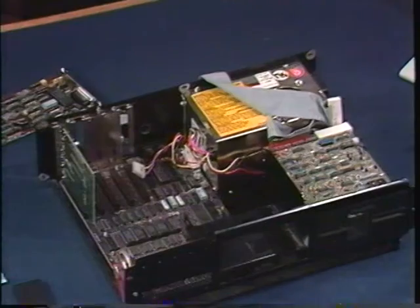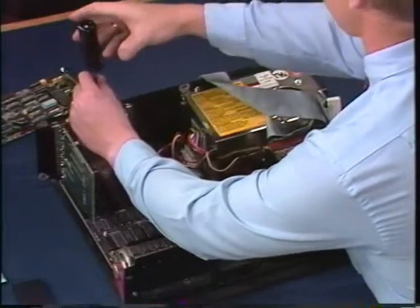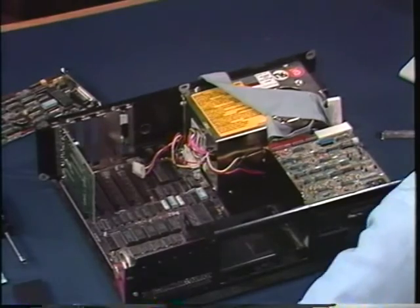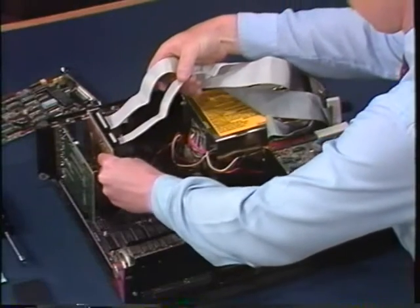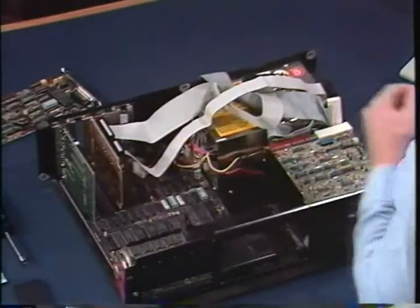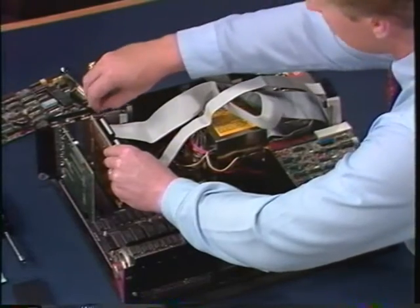Put your controller card and cables down for a minute so you can find an open expansion slot to plug it in. Now remove the knockout bracket by taking out this screw. You're ready to install the controller card, so line up the edge connector with the expansion slot and push it firmly into place. Make sure it's fully seated. Now you can use the screw you removed from the knockout bracket to fasten the controller card to the back of your PC.